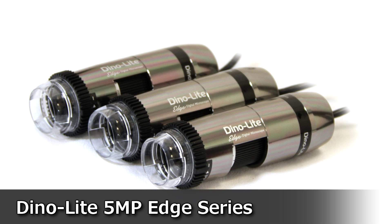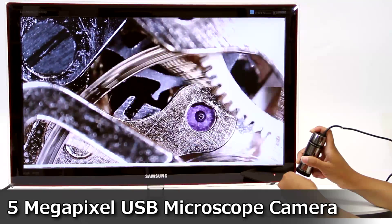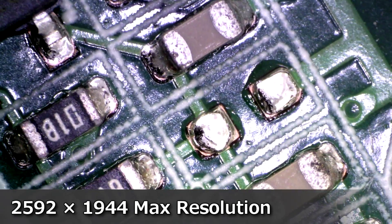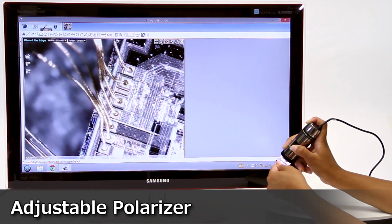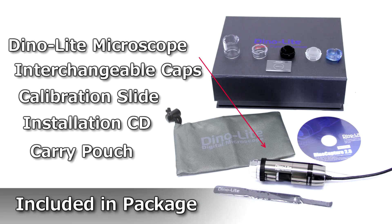Introducing the 5-megapixel Dynolite Edge Series handheld microscope cameras. These USB microscope cameras connect directly to a computer and include feature-rich software to capture images and video, perform measurements, and more. Standard models have a range of 20x to 220x magnification, while longer working distance models go from 10x to 140x.